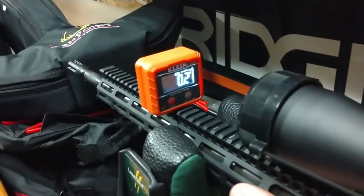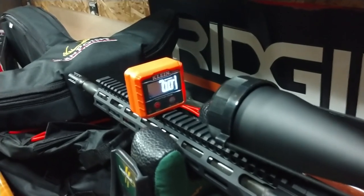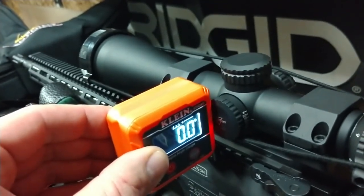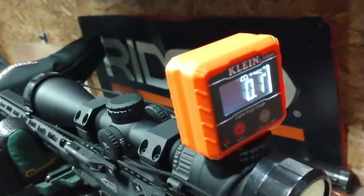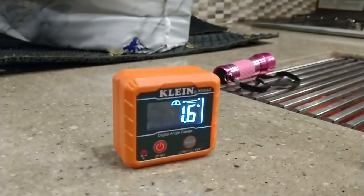It's cool for the average guy. I pulled this out of the box, looked at it, and said where am I going to use it — and then I started mounting a scope on one of my guns and said priceless. Started checking everything that's level and noticing I'm off a tenth of a degree, off two degrees. For others who camp, this is going to go inside our fifth wheel to check if things are level.